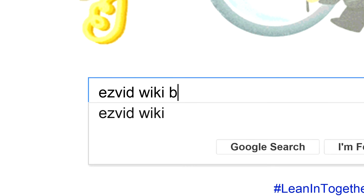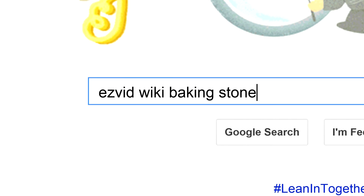To get links to all this stuff and add to this list, search for EasyVid Wiki Pizza Stones.